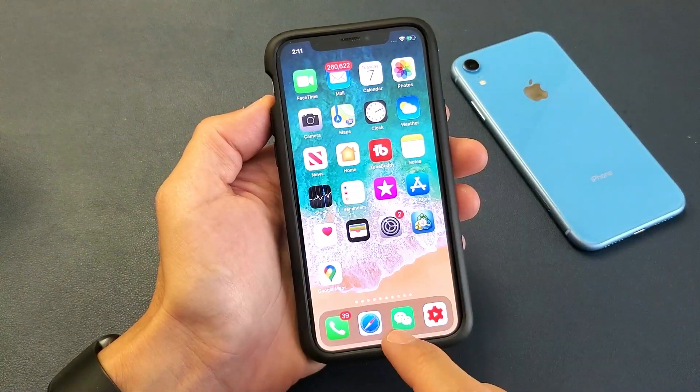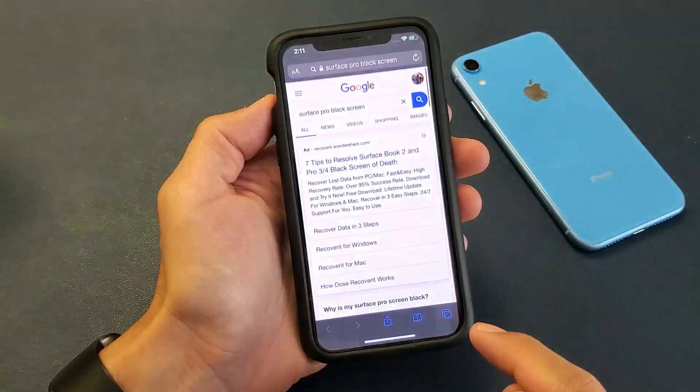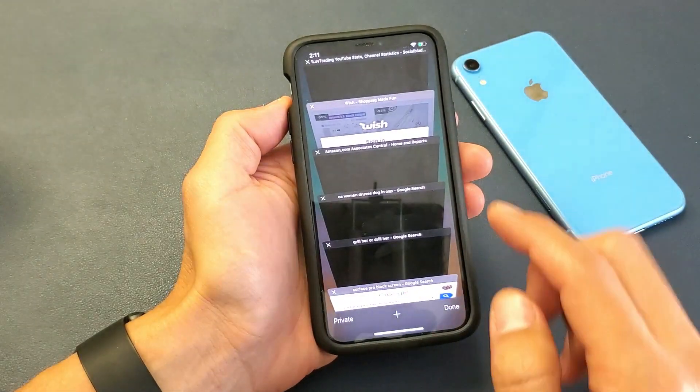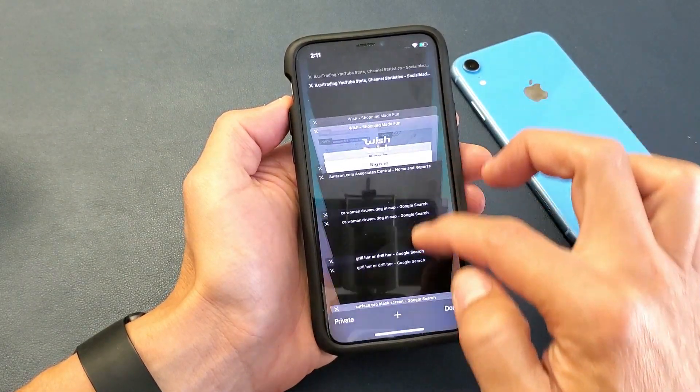First thing, we're going to go ahead and open up Safari. In the bottom right-hand corner, tap that icon and you can see all your open tabs.